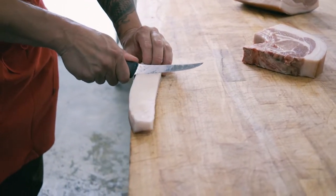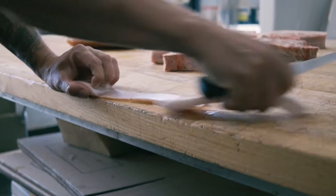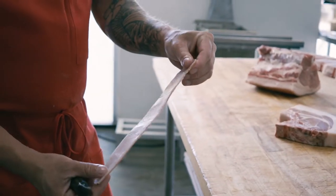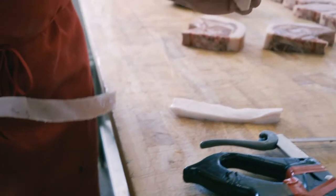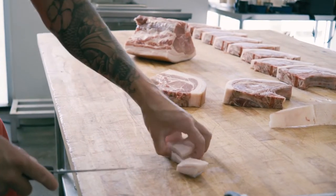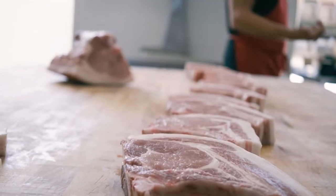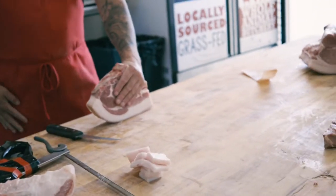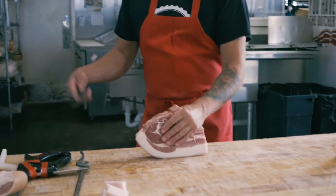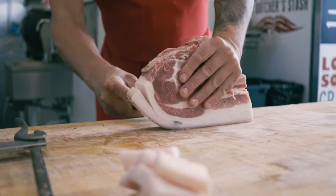I usually go about two or three inches in, go down to the skin itself, and then just zip through. You have the pure back fat right here and we'll just dice this up for every single one. That fat can be used for cooking — it has a lower smoking temperature so you don't want to do super high heat for a long time, but it's really good for eggs and quick stuff like that.